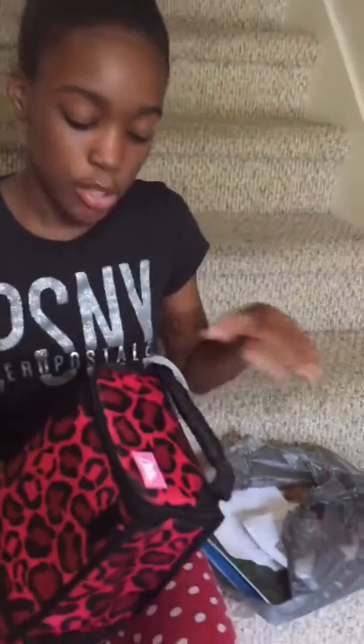This is my Arctic Zone brand lunch bag and it was very cheap. I went to Walmart and bought it for like $5 and it's leak proof and it's beautiful — it's decorative — and I'm going to show you the inside.